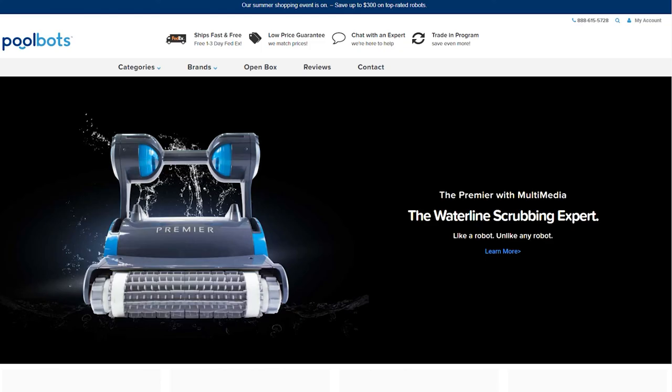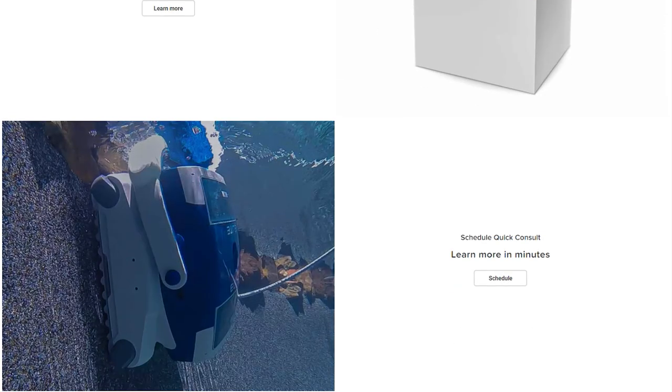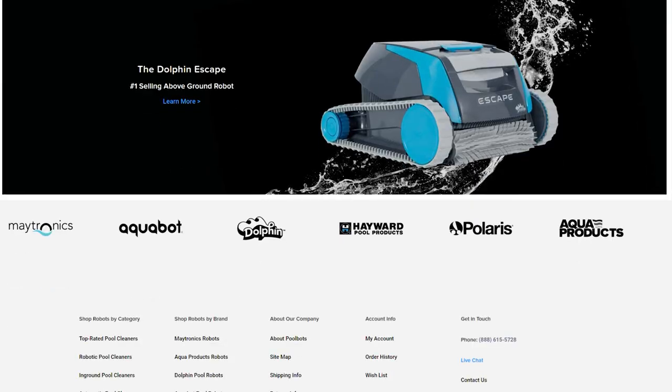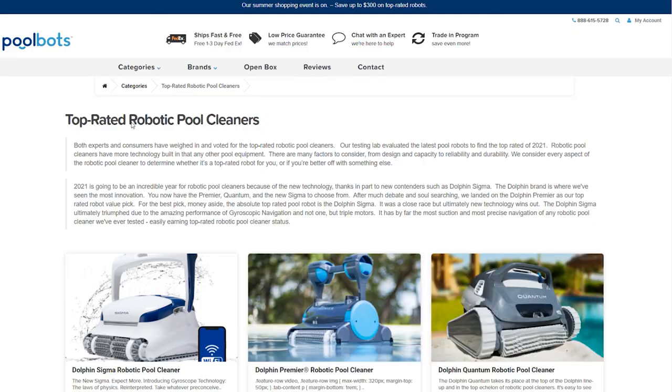As always, you can read world reviews and learn more about the Premier, Sigma, Quantum, and other waterline cleaning robots at poolbots.com. Visit our website and YouTube to find the best deals, tips, and tricks for pool ownership and special buys that'll help you enjoy your pool to its full potential.